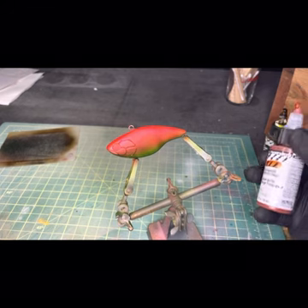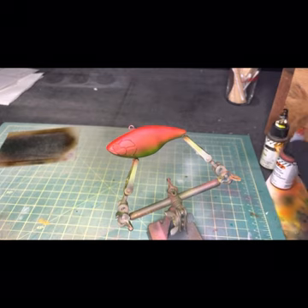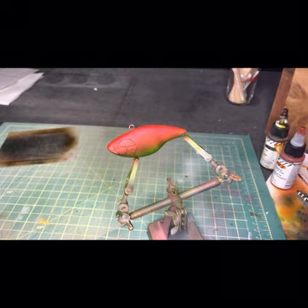Next up we're going to use some transparent red iron oxide, and now we're going to start working on just kind of blending everything in.